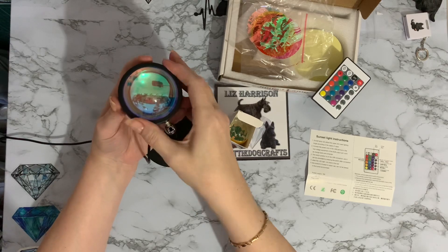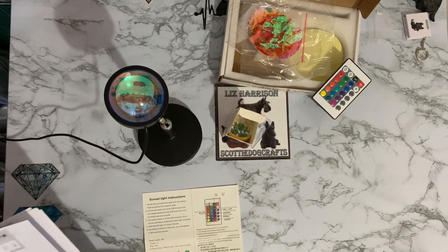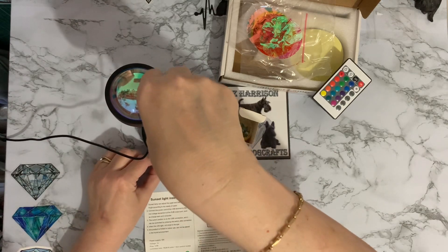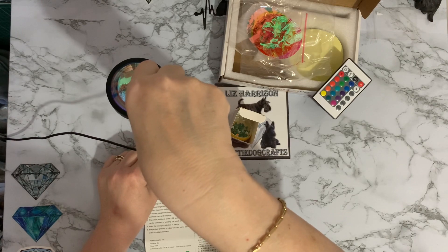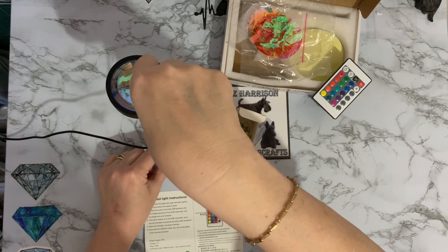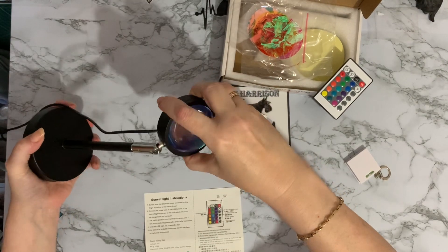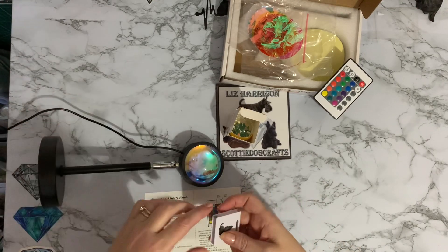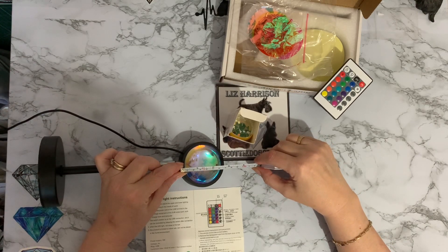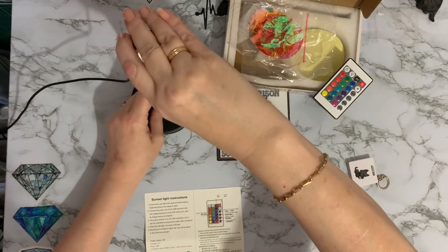It's been quite fun having a play with this and nice to review something a little bit different. There's lots of information on the Amazon website if you want to go and have a look. From the table up to the crystal ball, it measures about 18.5 centimeters, which is about seven and a half inches. And then the crystal at the end is roughly another seven centimeters, about two and three quarter inches.